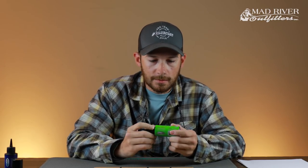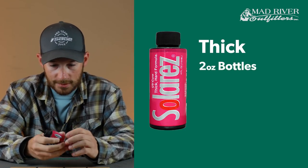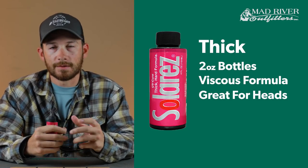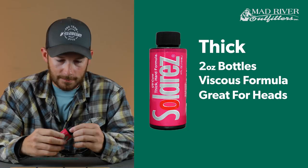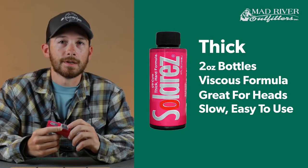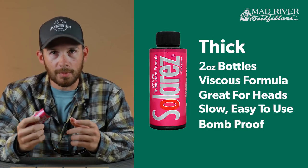Next one in the lineup is going to be the thick, which comes in the pink bottle. This stuff has a lot of body to it. What I like about the thick is anytime you're building up bigger epoxy heads, or if you're doing surf candies — anything that you need to build up a lot of body really quick — this is the stuff. Wherever you apply it, it does not run quickly, so you have a lot of time to play with your materials. It's really your go-to for bigger epoxy heads on musky flies or any of your saltwater patterns.